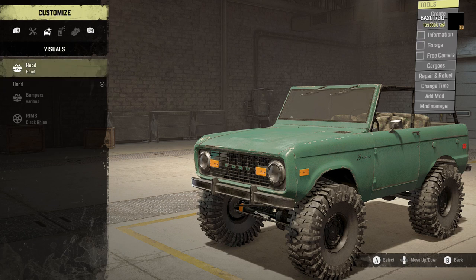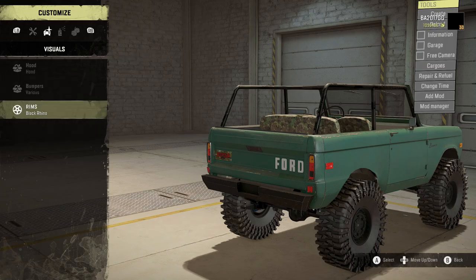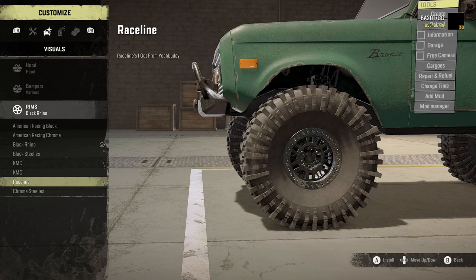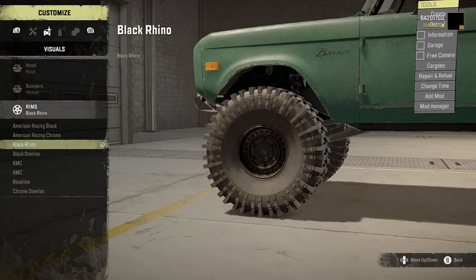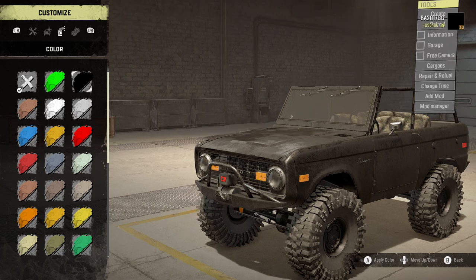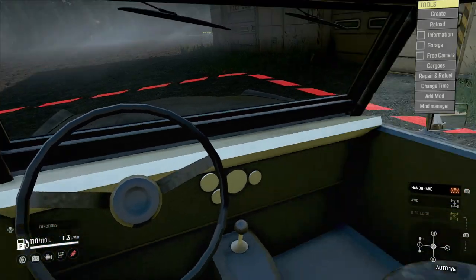For the winch we've got stock. For the hood we've got the hood options. For bumpers we have front bumper off and off-road front bumper, and default rear and off-road rear. For rims we've got American Racing black, American Racing chrome, black Rhino, black steelies, KMC, Raceline, and chrome steelies. I like the black Rhino rims — possibly also from Big Dubs. We've got a lot of color options; I like the black because it shows its age pretty good.